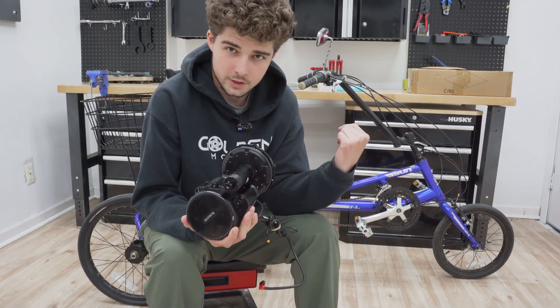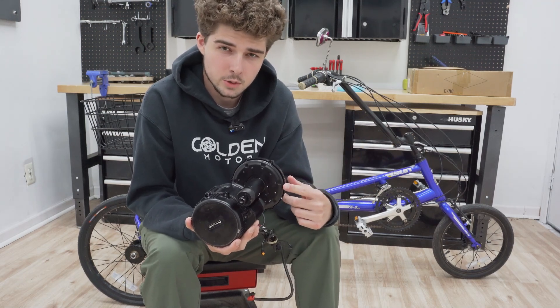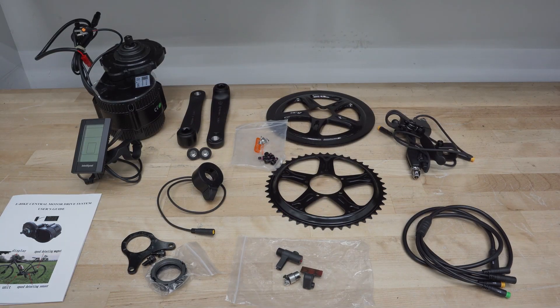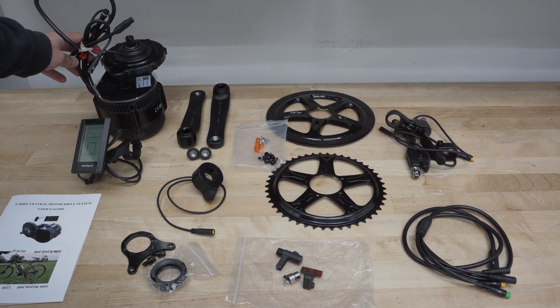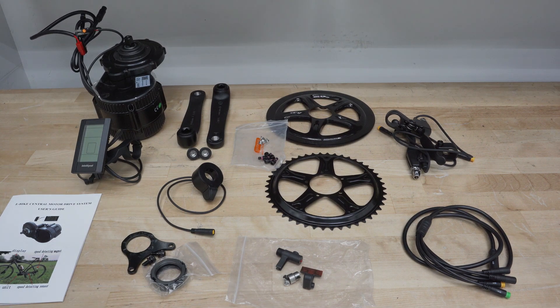I'm going to show you guys all the parts that come included with your BBS02 kit, and after that we'll get into the installation. Real quick, I just want to show you all the components that come included with your BBS02 kit, starting out with the motor and controller. I'm not actually going to show the wiring right now because I'll be showing that later in the video when we're doing the installation.